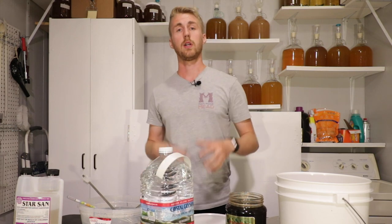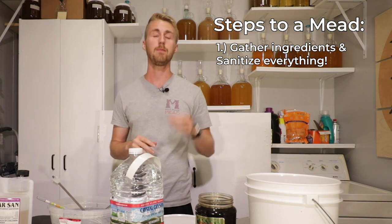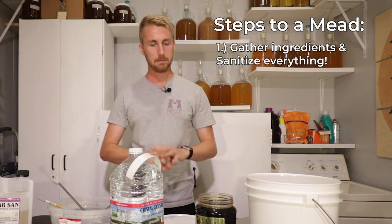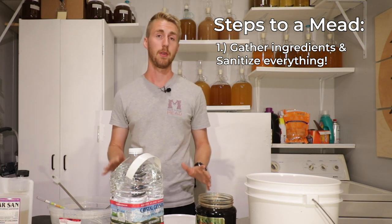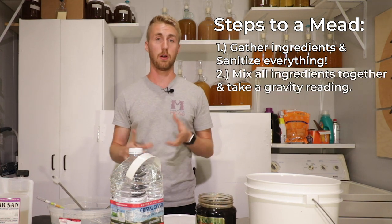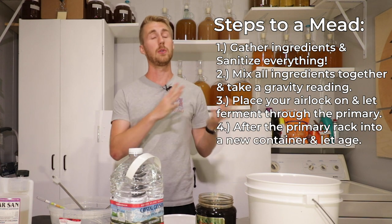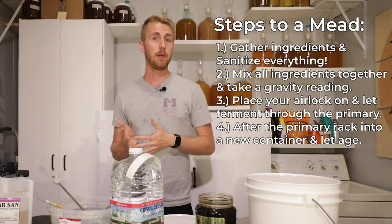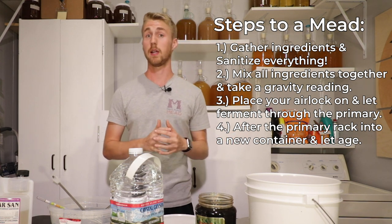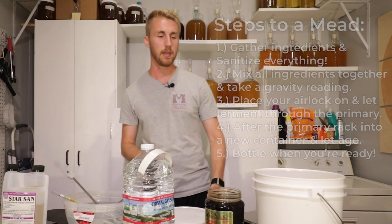Let me run you through the steps real fast. Step one: get your ingredients and sanitize everything. I have my bucket of Star San water, I've sanitized my bucket and all the stuff I'm using. Number two: we're going to start mixing in our honey, water, and yeast. Step three: put our airlock in and let it ferment through the primary. Step four: rack it into a new container. From there, we might add more honey or just let it age. And step five: bottle it. That's all the steps for making a mead.